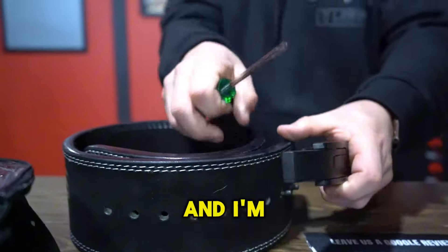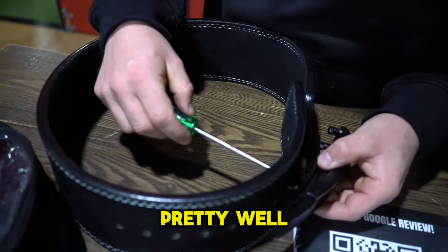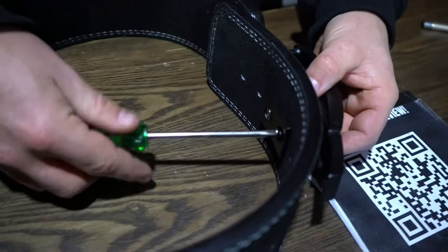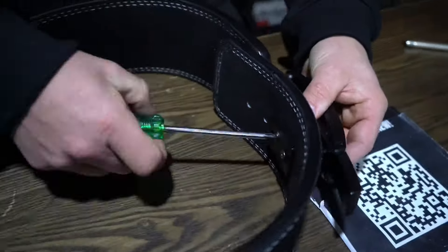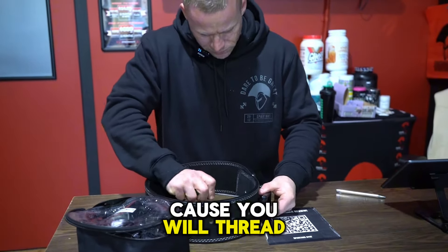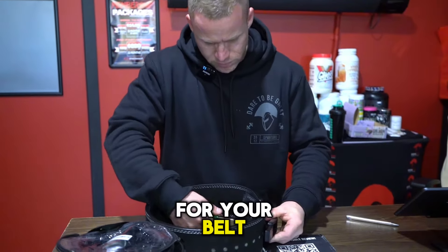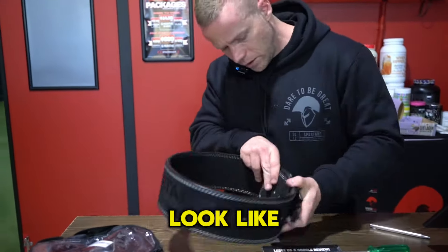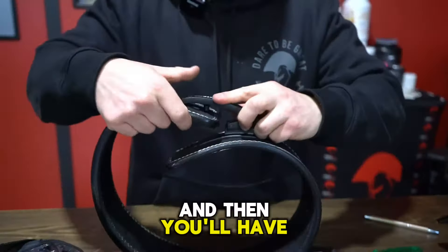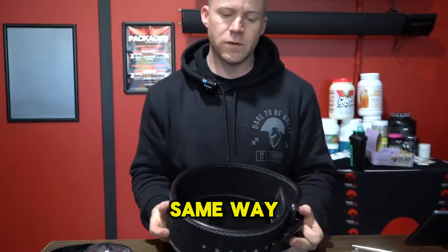We've got a screwdriver here. I'm probably the least handy person on earth but hopefully this will work pretty well. Make sure it's on there nicely, and tie that up until it's pretty tight. We don't have to do it over tight because you will thread the screws — you can strip the heads, which is not very good for the life of your belt. That's pretty much what you want it to look like: the screws flush in there, and your buckle and print the same way up.